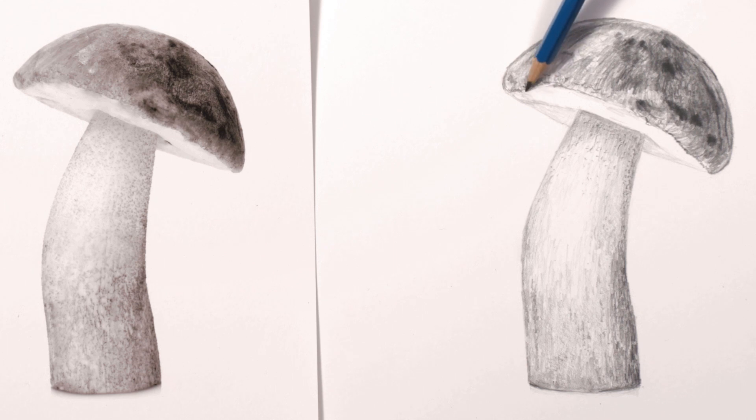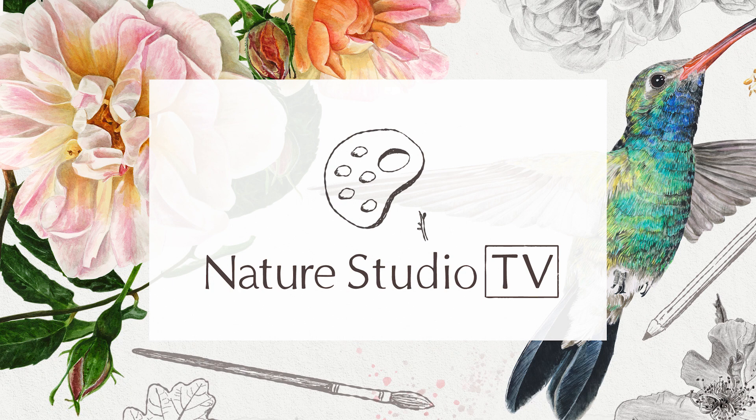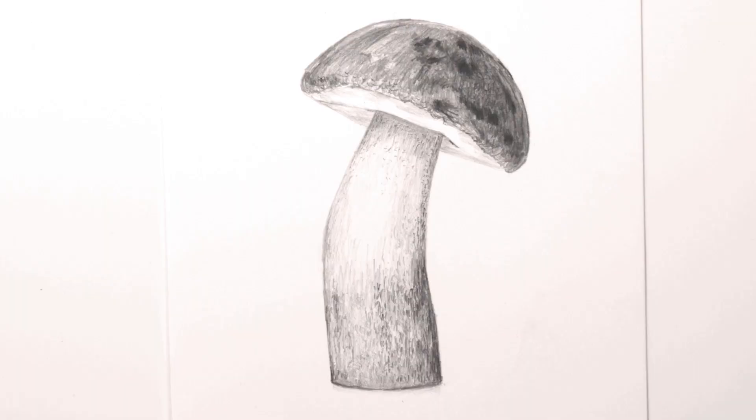With the tones in the mushroom now looking about right, I could then move into the last step, which was to make some tonal adjustments, just like when I'm painting. Hi, it's Anna Mason and in this mini class let's take a quick look at how I built up layers of pencil to create this curvy little mushroom.